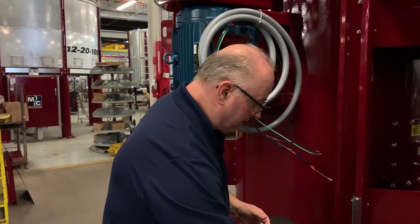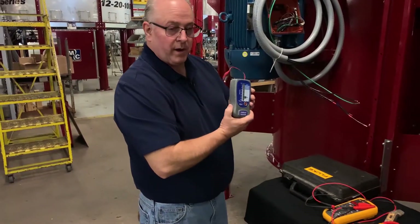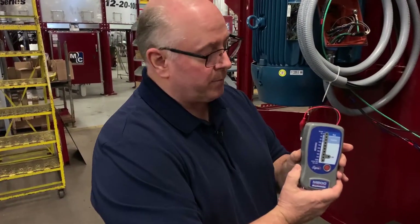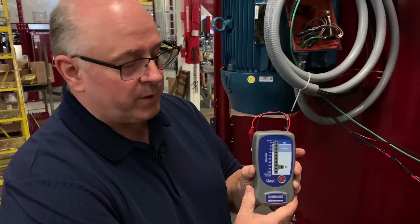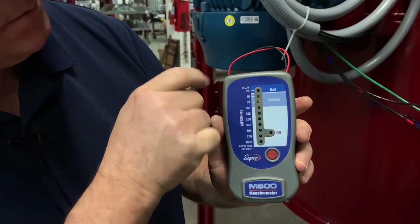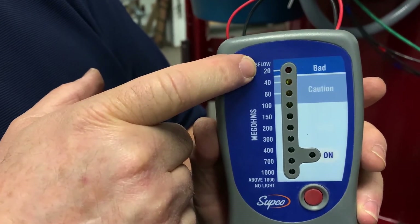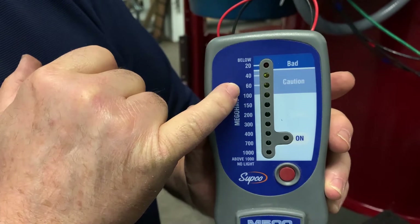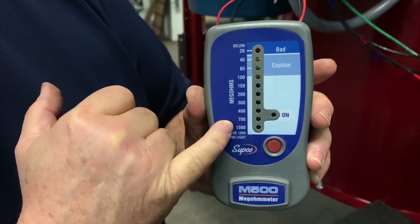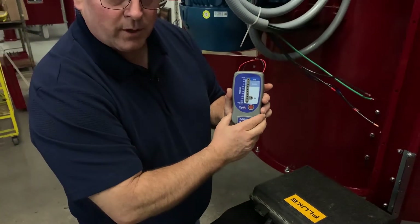Going a little bit further, we'll move to a megameter — this is a basic but simple to use megameter. It's got lights on it, and the lights will tell us whether the insulation value reading is bad at the top, or it'll work its way down and tell us all the way that it's good. I'm going to hook this up to this motor and press the button to show you what happens.